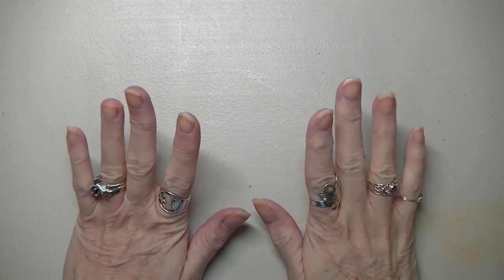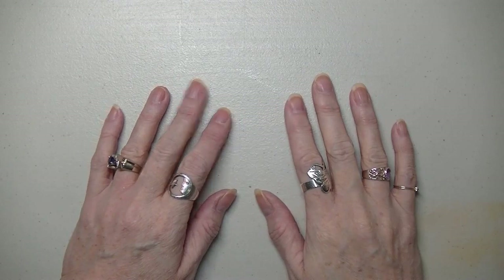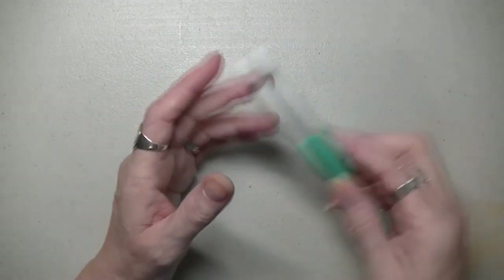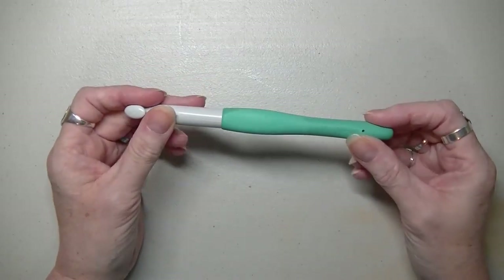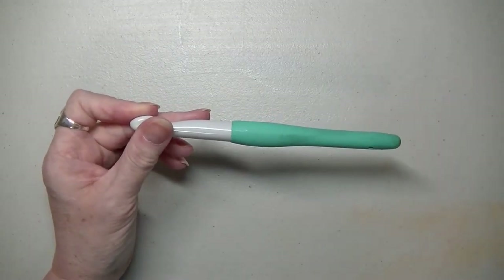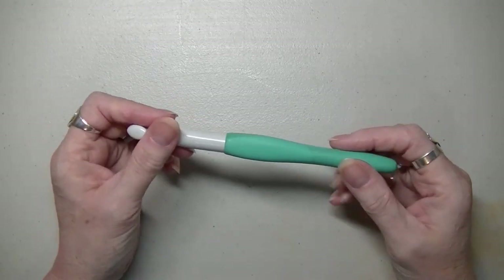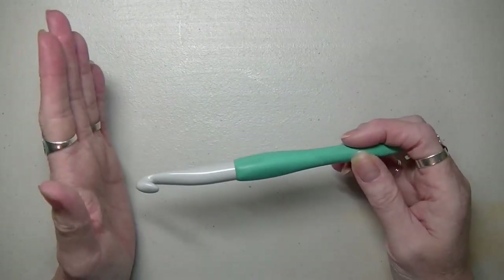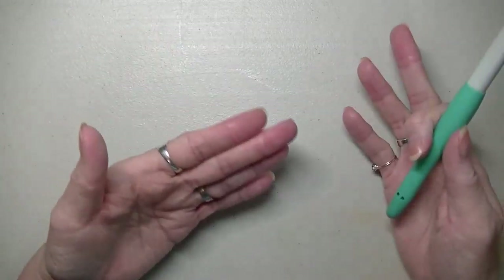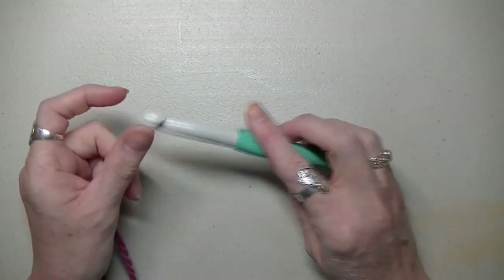Hi Yarnabees! Get your bulky six-weight or five-weight or whatever you're going to use and let's get started. I'm going to be using the Anniversary Cake and a 12mm hook. You don't have to use one that's so big if you don't want to. If you're using a five-weight yarn, look at the suggested hook size and you can either use that or go up a size. You'll know within the first couple of rows how it's going to look and what size hook you're going to want.